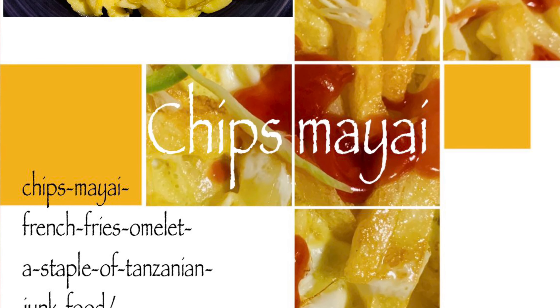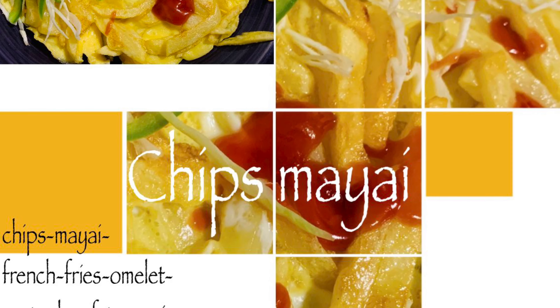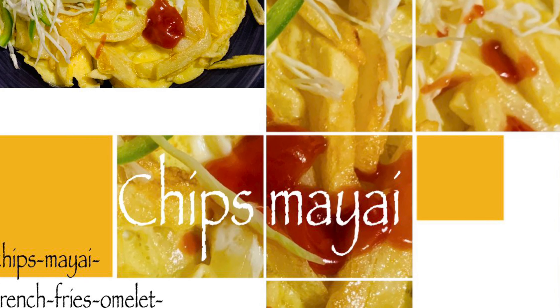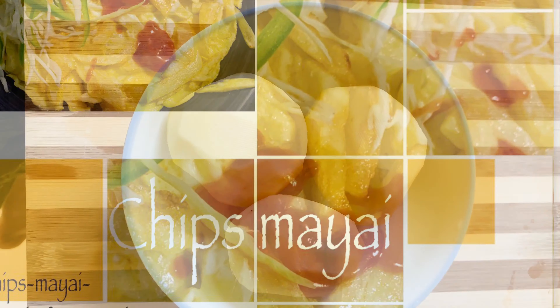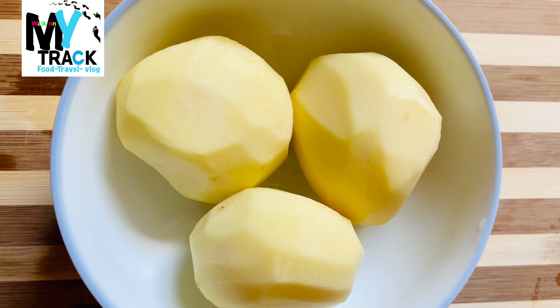So, we are going to go here with Maya Chips. Maya is the best for Swahili. Chips is French Fries. This is a snack for us. Let's go to our recipe.